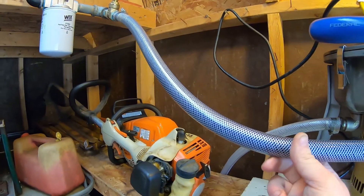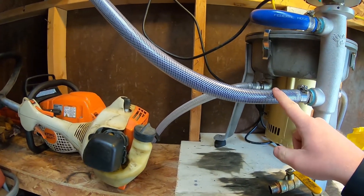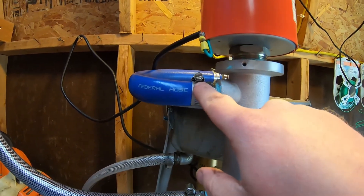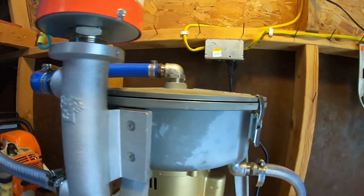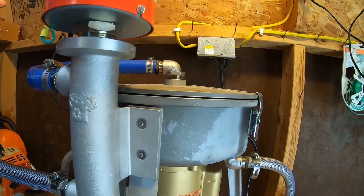And this is just a braided vinyl tubing — you can get it at pretty well any hardware store. It's three-quarter as well. So oil comes down here, feeds the bottom of the heater, comes up. All this hose was provided by the manufacturer, so this all came from WVO Designs. It's all three-quarter as well.